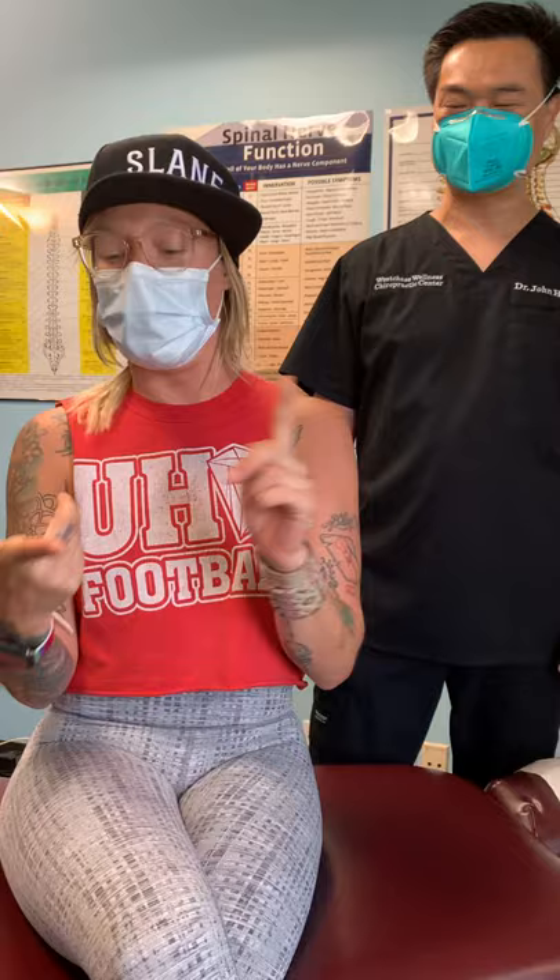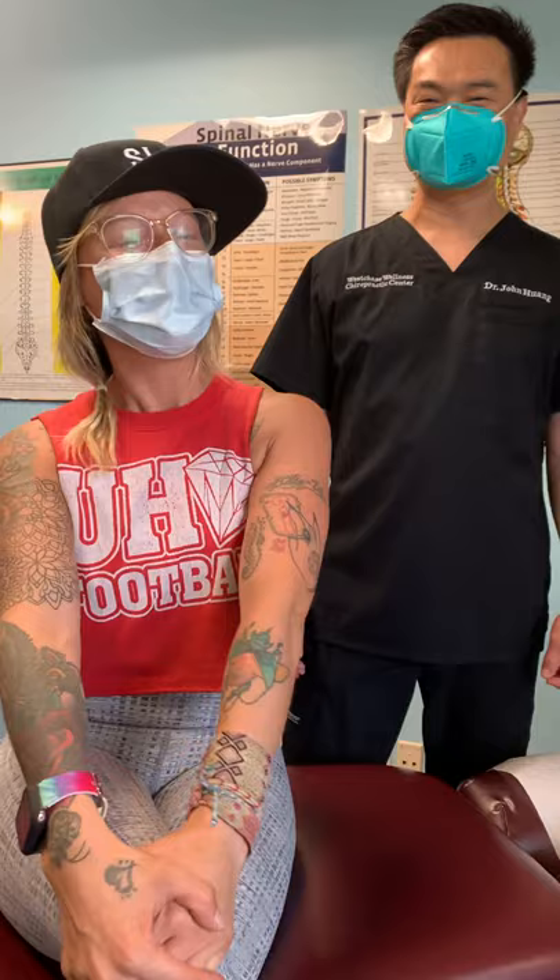Hello there, my name is Camille. I am a personal trainer, and I came in because I had some problems with my shoulder. Dr. Huang gave me an adjustment, and it actually helped every aspect of my body, not just the part I was looking for. I've had tremendous results in my workout and everything that I'm doing, so I'm really happy that I got to meet Dr. Huang. Thank you for that.